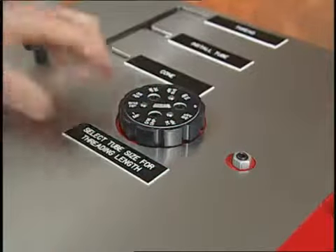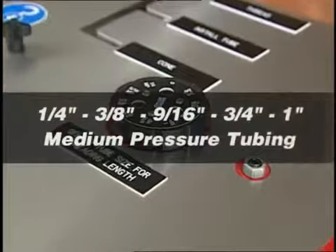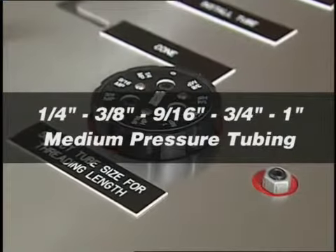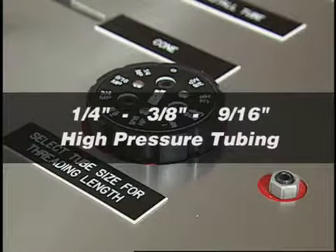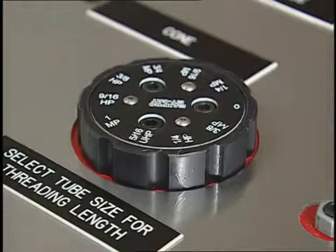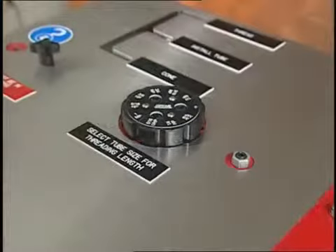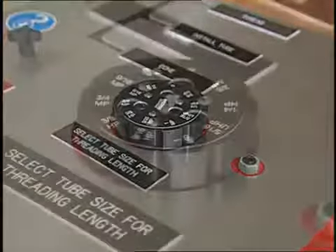A dial on top of the machine allows the operator to select the tubing size they are using. Sizes include quarter, three-eighths, nine-sixteenths, three-quarter, and one-inch medium pressure tubing; quarter, three-eighths, and nine-sixteenths high pressure tubing; and five-sixteenths ultra high pressure tubing. Set the dial to the tube size to be processed, and the proper length of threading is automatically set for the operator. We are running three-eighths high pressure here, so we have the machine dial set for three-eighths high pressure.